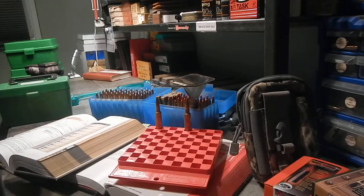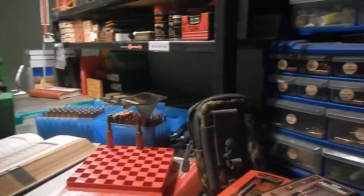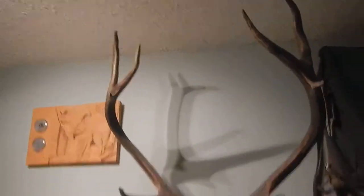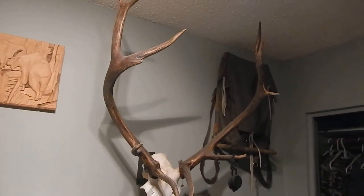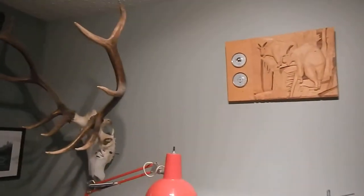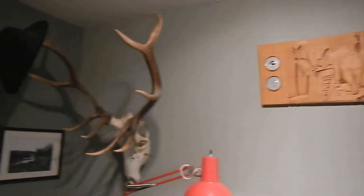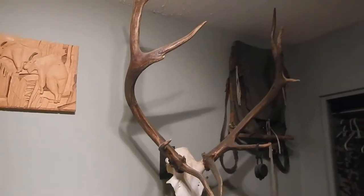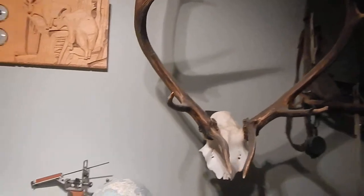If you guys are interested in loading for it, those are the powders I would try. And there's an elk right there that I got with the 7mm Weatherby — last year. That was the one I shot on the river, a really long shot, just over 500 yards. And this guy was pretty close — about 30 yards, screaming his head off at me. Those are the ones I've got in my room. They're not the biggest elk ever, but definitely fun. Two more — they were both bugling.